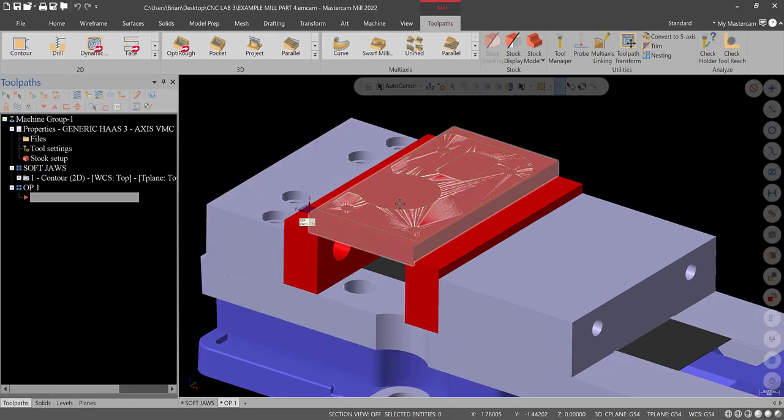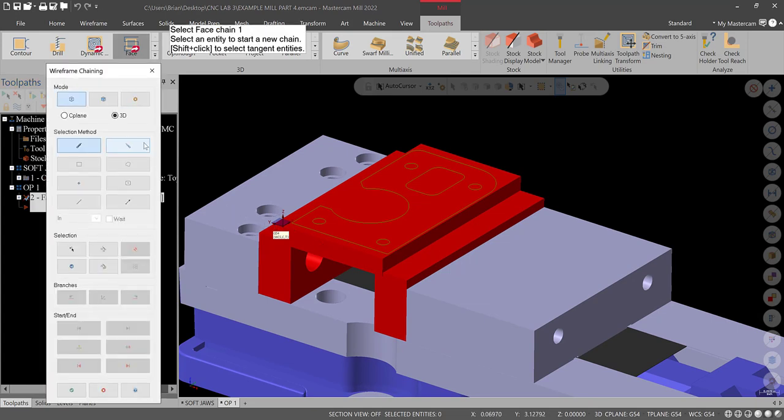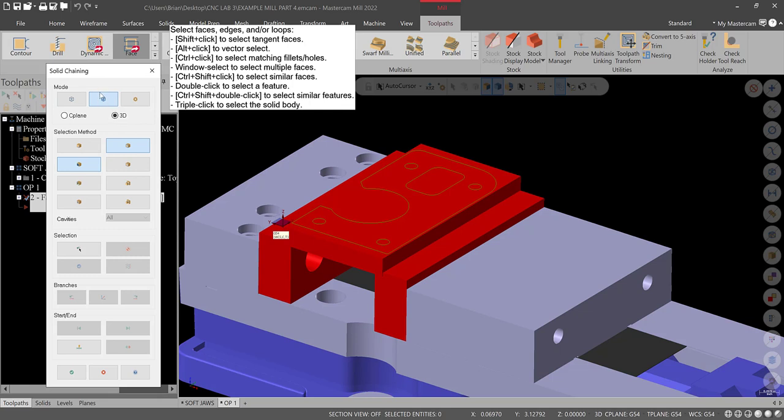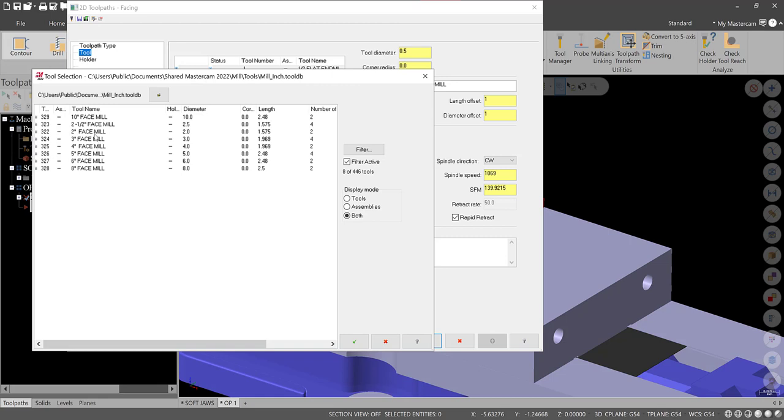Let's start machining this workpiece. The first operation is a facing operation — go into Face in the 2D gallery. Use the 3D solid chaining type, which is the middle icon. Loop is fine. Select the outer face — that's entirely everything we want to face off. Green check. For the tool type, tool one is a half-inch flat end mill — that's fine. Go to Select Library Tool, face mills are already up. We'll use a two-and-a-half-inch face mill. Green check.